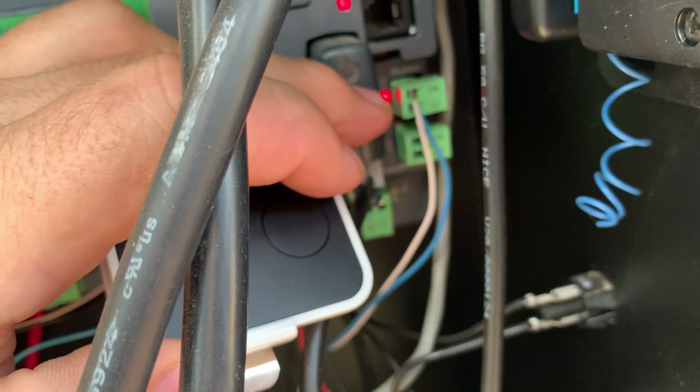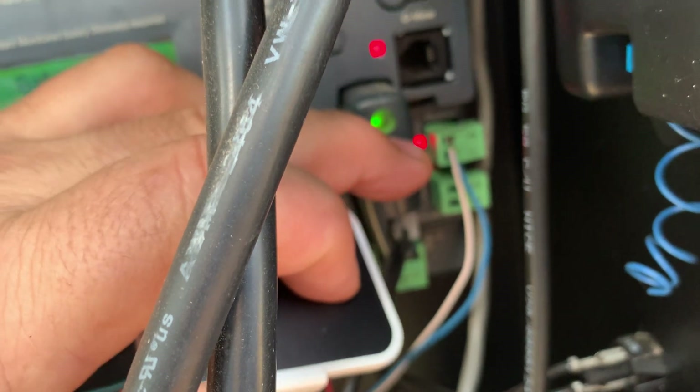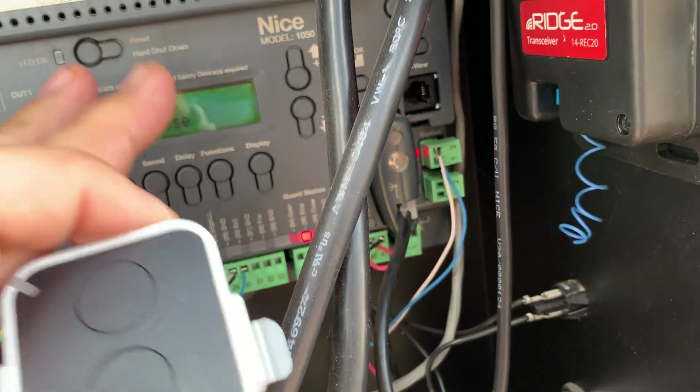That button's gone. I'm going to do it again and do the top button. Pressing and holding on the receiver — got a light. Press and hold on the remote. Receiver light went out. Now this thing is disconnected completely from this receiver.